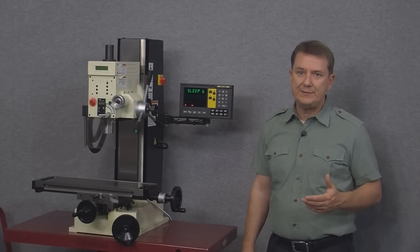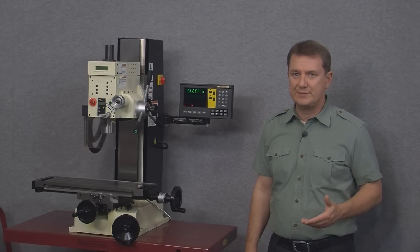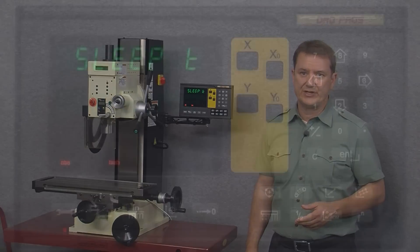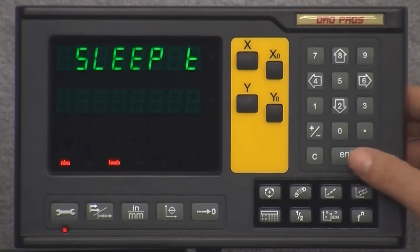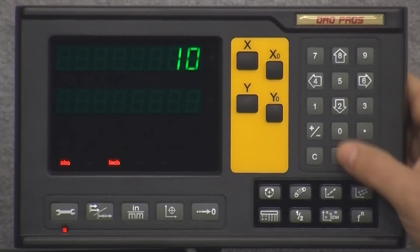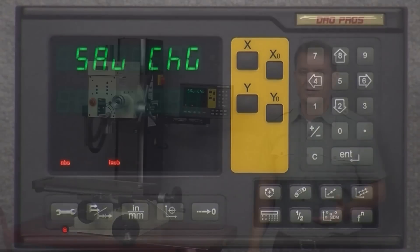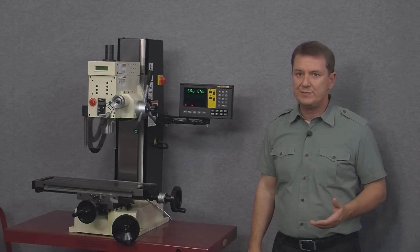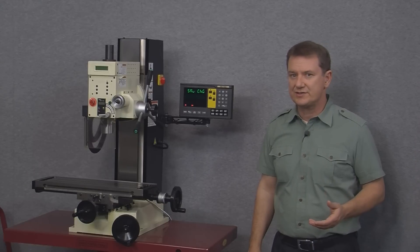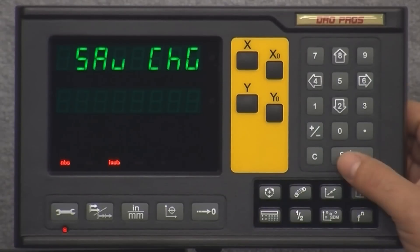Sleep T is the built-in timer which determines when the display sleeps if no buttons are pushed. To change this value simply push the enter button twice and then enter your desired value. Now we finally get to save change — this is the command that must be used to save any changes made to the setup menu. When you get here simply push the enter button.